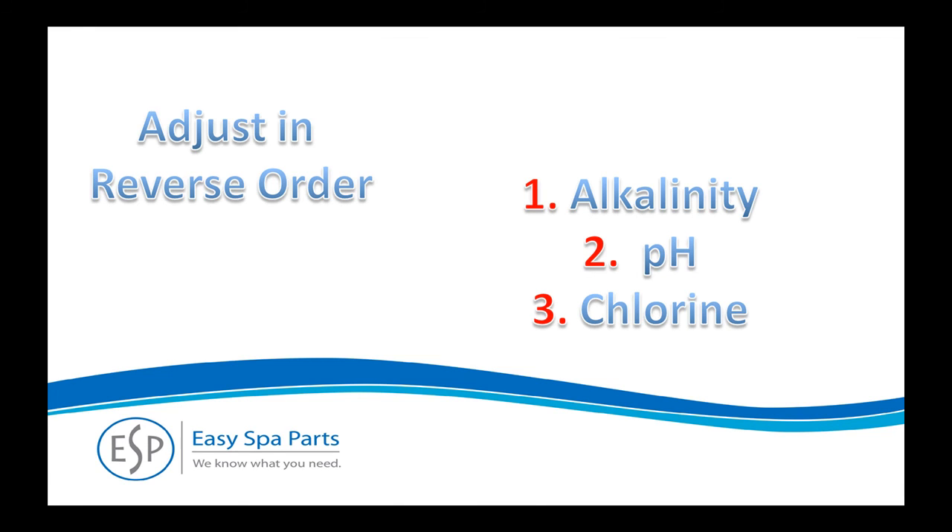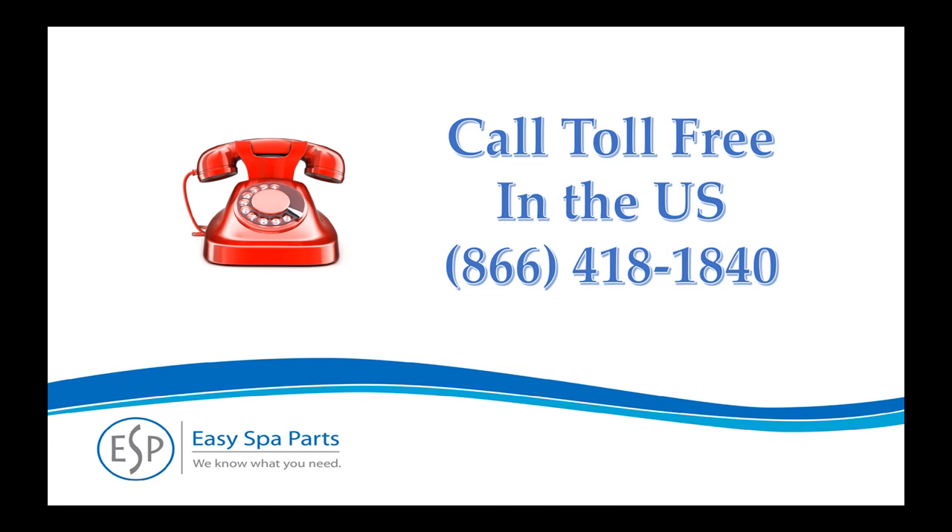Remember, adjust the water in this order: alkalinity, pH, and chlorine. When one has been adjusted, move to the next one. Allow two hours between tests for pH, as air bubbles and water agitation will cause an artificially high reading. Follow the dosage instructions on the side of the product bottles. Sometimes multiple applications of a product are required. For our free water care guide or if you have a question, please call toll-free in the U.S. at 866-418-1840. Thank you!